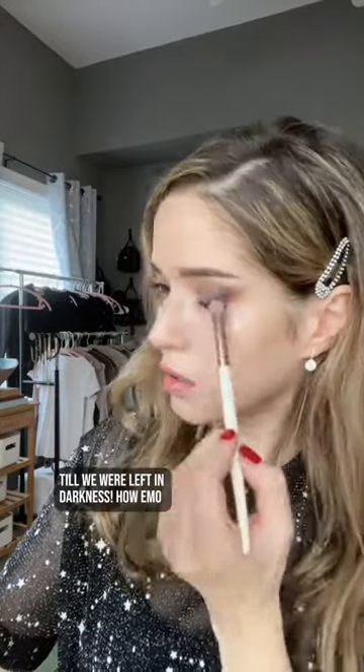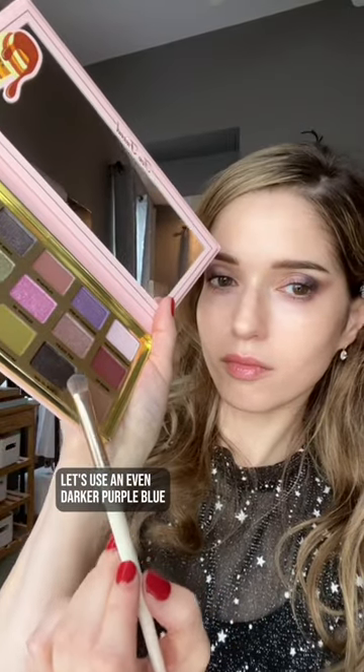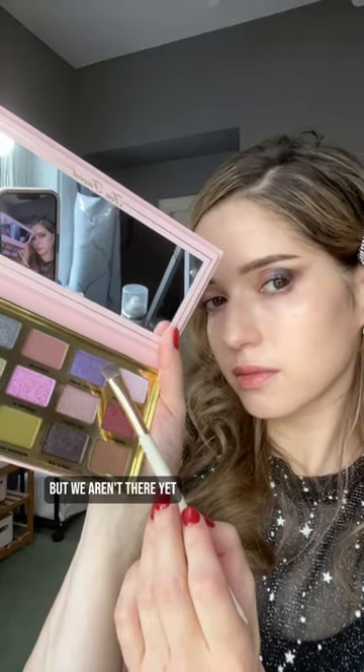How emo. So lots of dark blues and purples at the corner. Let's use an even darker purple blue — festival of darkness. Now a slightly lighter purple to create a gradient into the Hillel part of the eye, but we aren't there yet.